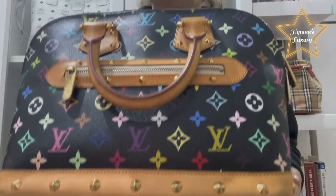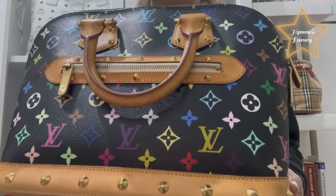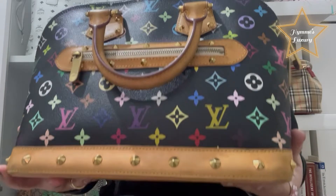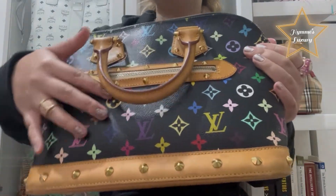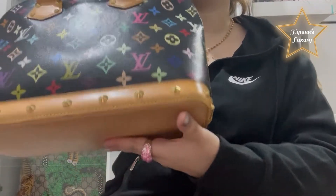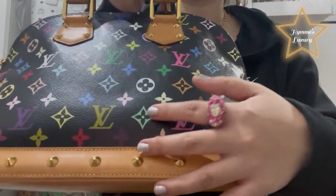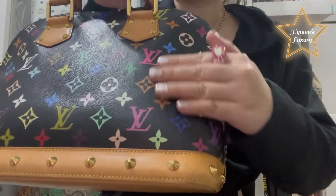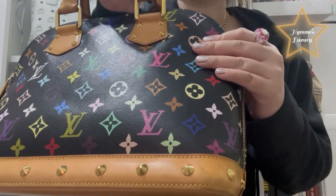As you can see, this bag is very beautiful. In front and at the back side, you can see that there is a Louis Vuitton logo in different colors. That's why it's called a multi-color bag.